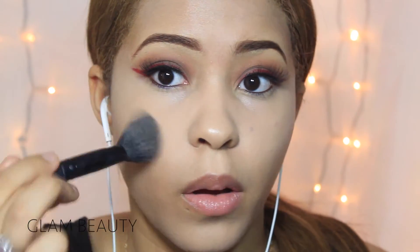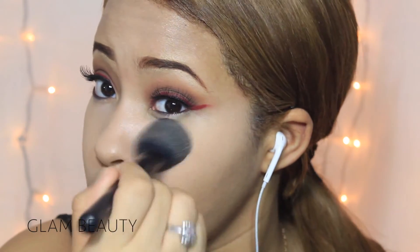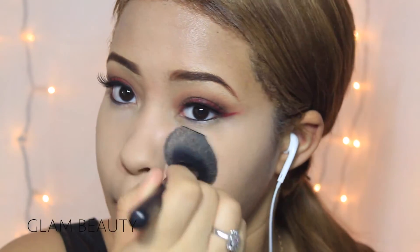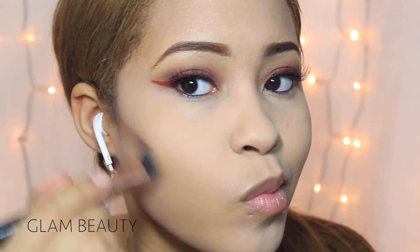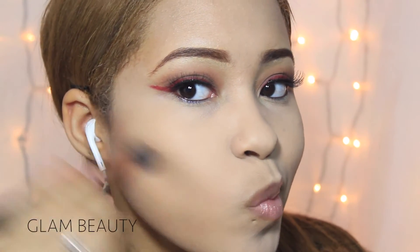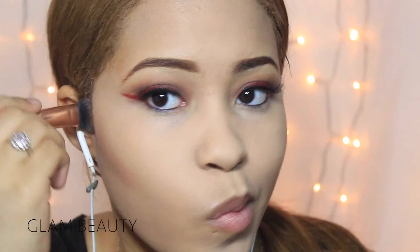I started setting the areas where I applied concealer with some powder, just where my concealer is. Next I moved on to contouring, just to shape my face and add some dimension and color as well.